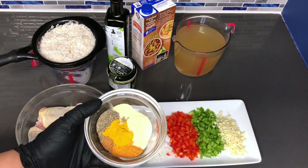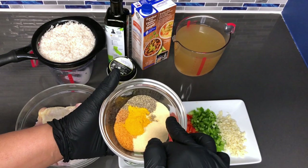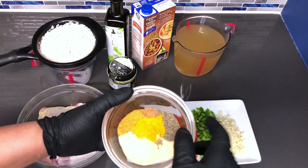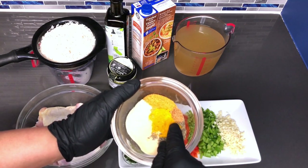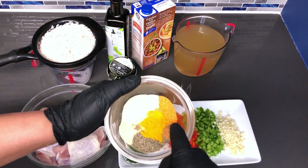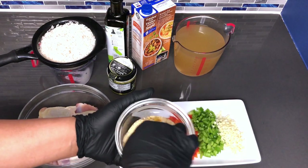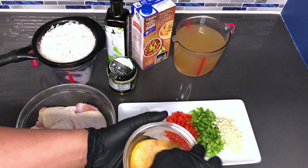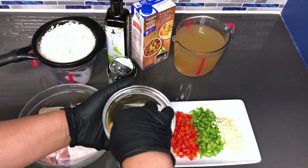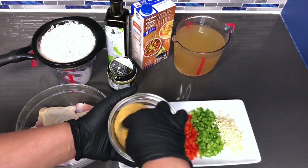Here's the spice blend: one and a half tablespoons of garlic powder, one tablespoon of onion powder, two teaspoons of black pepper, two teaspoons of turmeric, one teaspoon of Cajun seasoning, and one tablespoon of all-purpose seasoning. I'm going to mix this up so it becomes all one blend that I can add to my chicken. Alright, that looks like it's blended perfectly.